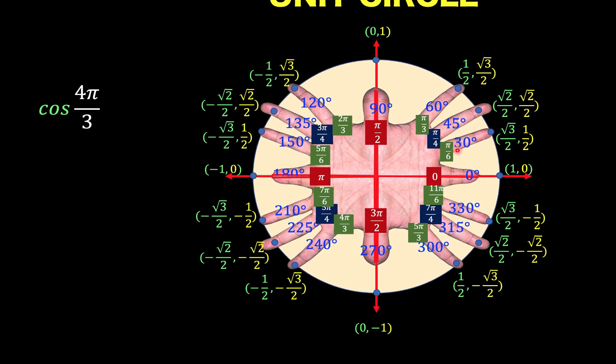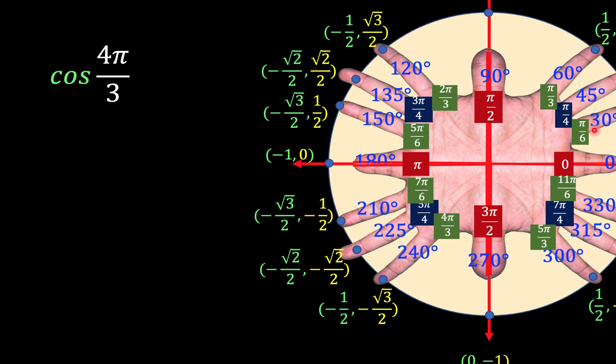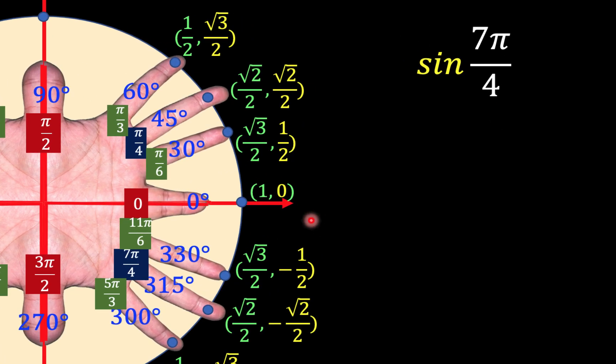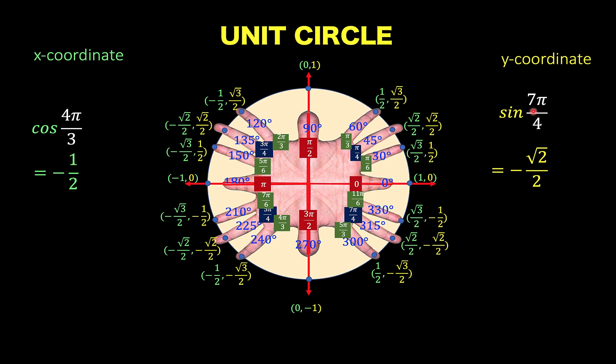For the application, let's say we want to find cosine of 4π over 3 — that point is here, cosine is the x coordinate, and the x coordinate is negative 1 half. Another example: sine of 7π over 4 — that point is here, the y coordinate is negative square root of 2 over 2. Thank you very much, and we hope to see you again in our next video. Thanks for subscribing. Bye for now.